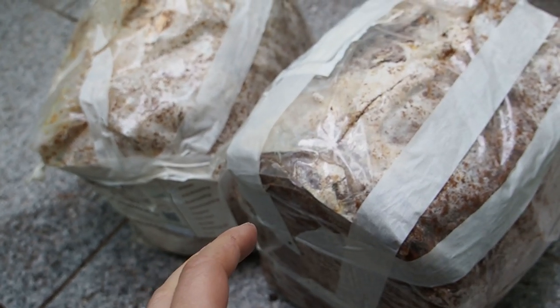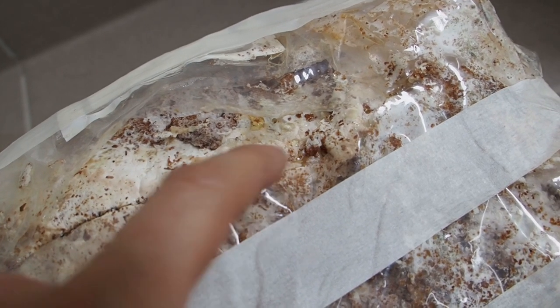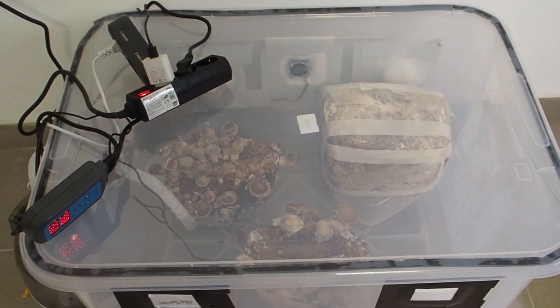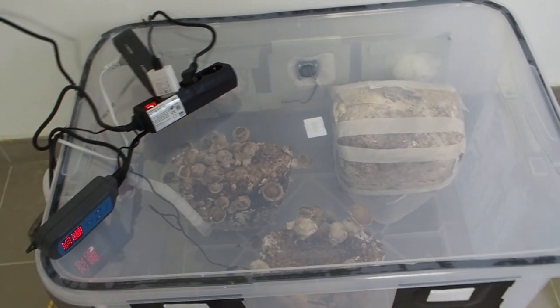Now it's time to take them back inside. Apparently it has worked — here you can see the first mushrooms growing! I've put the lion's mane back inside into the chamber, and on the blue oyster I think we can see some pinning here finally.